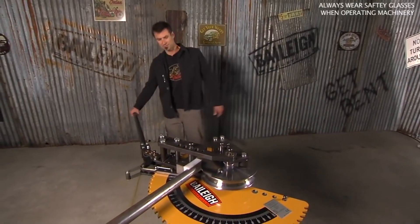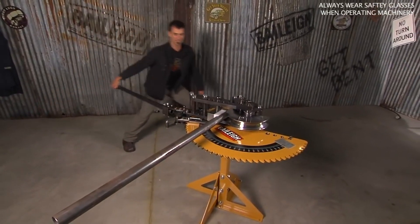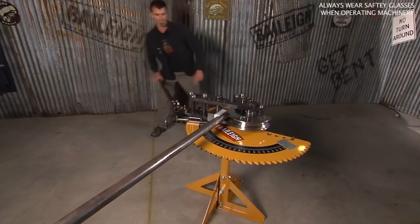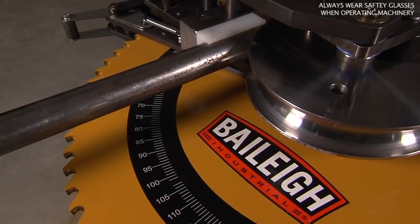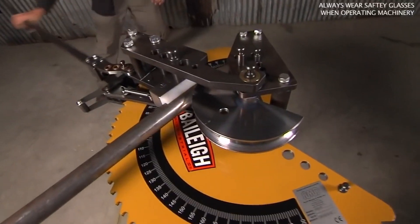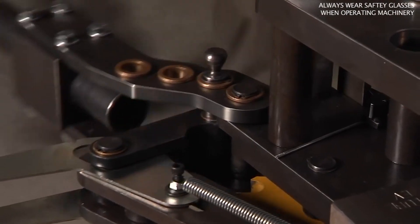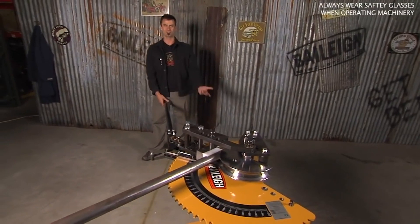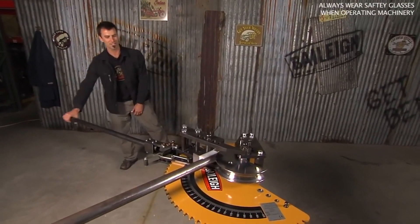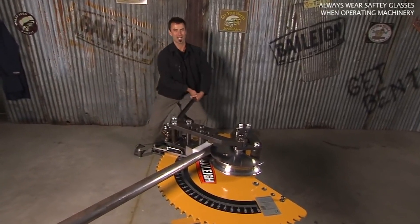This thing will go up to 2½ inch mild steel. You're basically clicking it through — it's going to notch in just like a lot of the Bailey benders do. This bender will do just about anything that a lot of the higher-end benders are going to do. But with an entry-level, instead of using hydraulics, the only difference is you're going to get a workout. You're going to get huge, like I am.